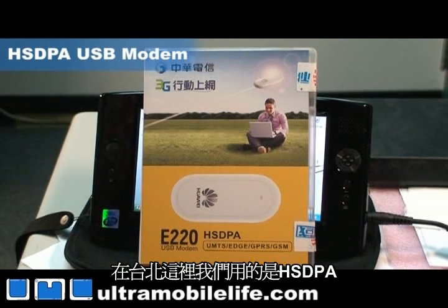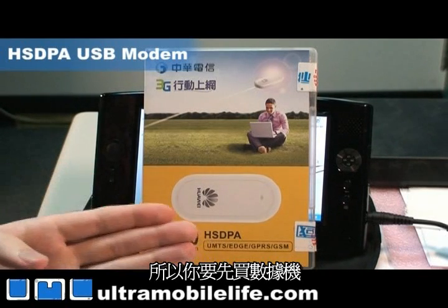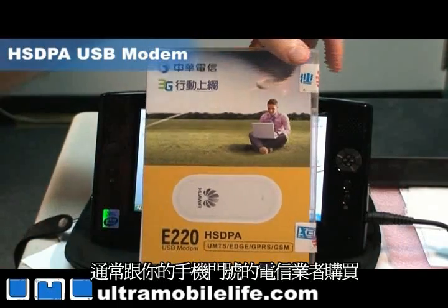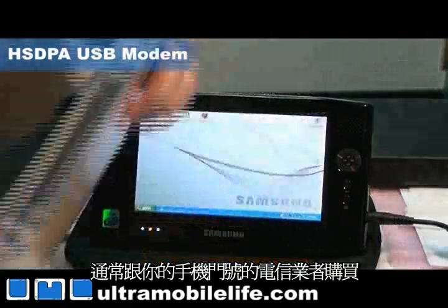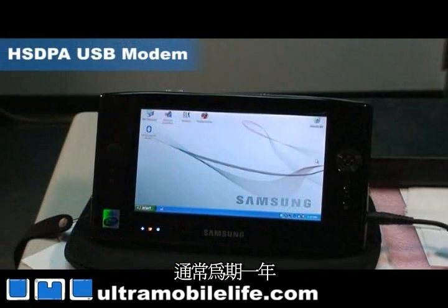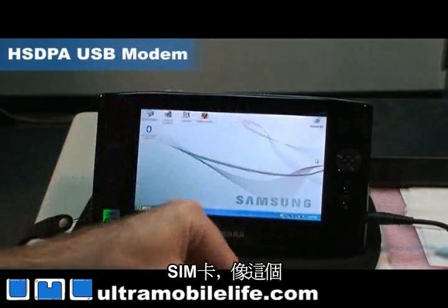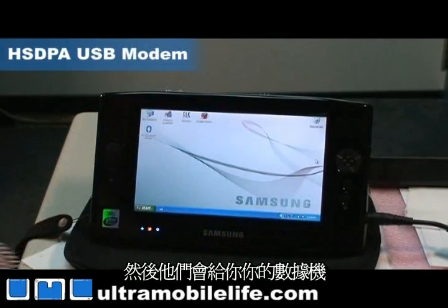Here in Taipei we use HSDPA — it's fast, it's so cool. So you get your modem from your cellular provider and they'll hook you up with a contract, usually for about a year, and they'll set you up with a SIM card. SIM card right there, and then they'll give you your modem.